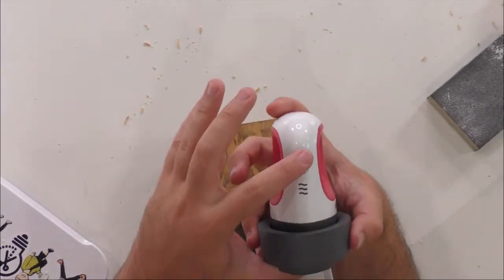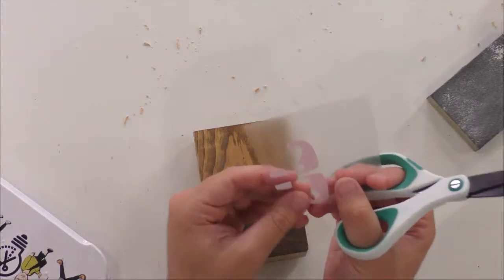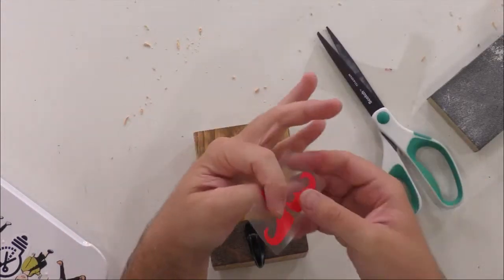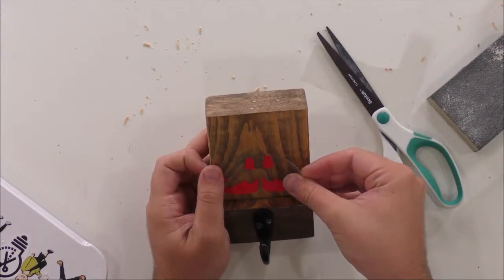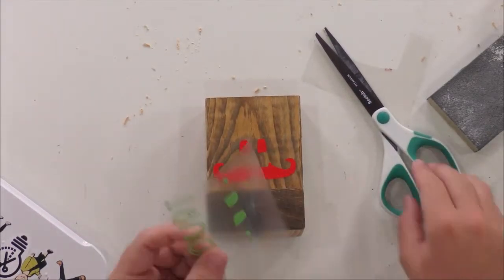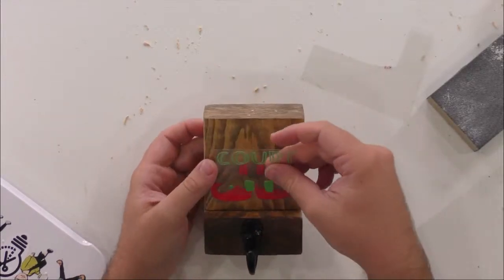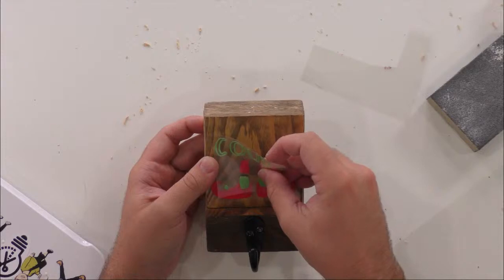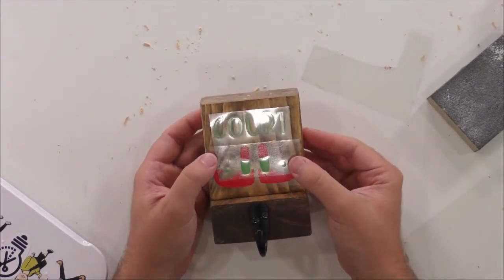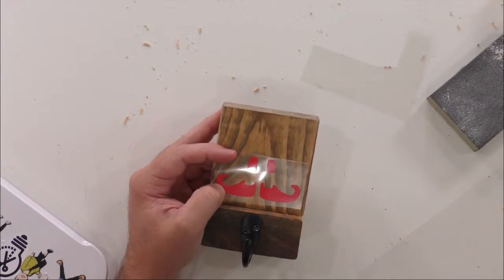I'm going to go ahead and turn the mini EasyPress on — we're going to let that preheat to level one, which is 300 degrees. While that's preheating, I'm going to cut this down to save time. It's kind of a tight project. I like to start with the foundation layer, then take the second one, trim it down as well, line it up, and make sure the spacing is right. Now I'm going to share some really great tips for ironing on wood because I love ironing on wood — it gives such flawless results.